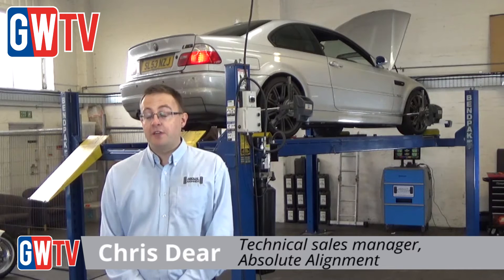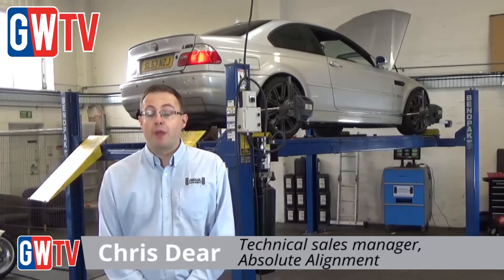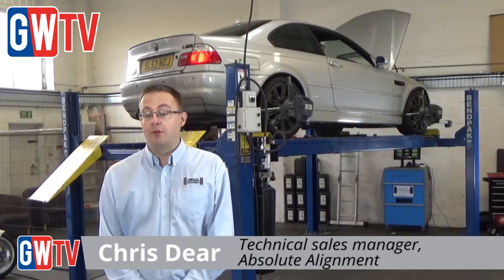I'm Chris from Absolute Alignment. We're here at Steve Rowdy's BMW Specialist in Cheltenham to look at the OEM approved wheel alignment equipment.